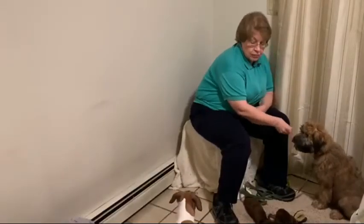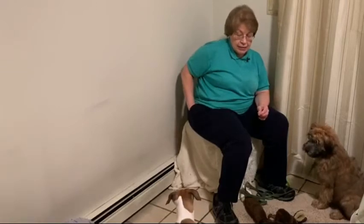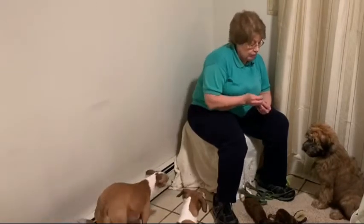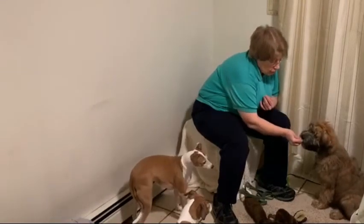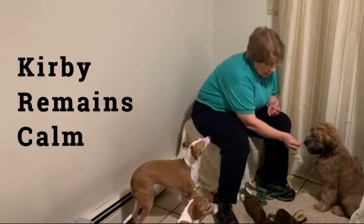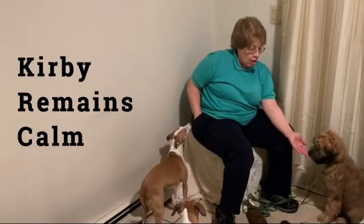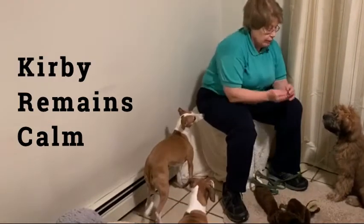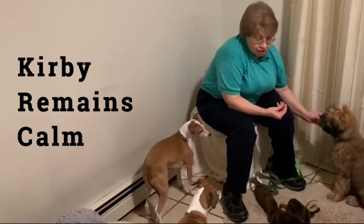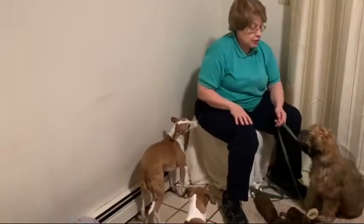We're actually working — I don't know if you can see Bebe standing here — but at the same time, and Nikki's coming over too, we're actually working on Kirby remaining calm when my girls are close by. It's an important thing for puppies also to learn that they don't run and chase dogs. Good dog. He's doing good.